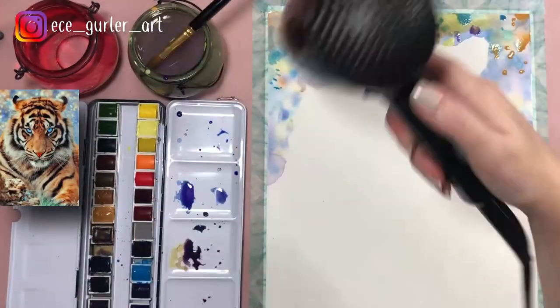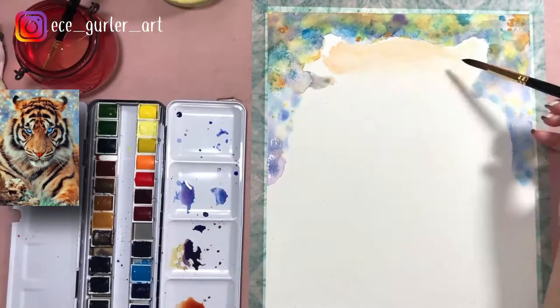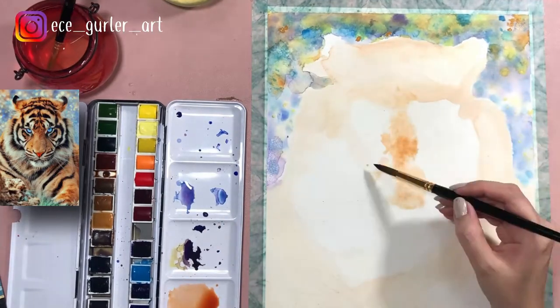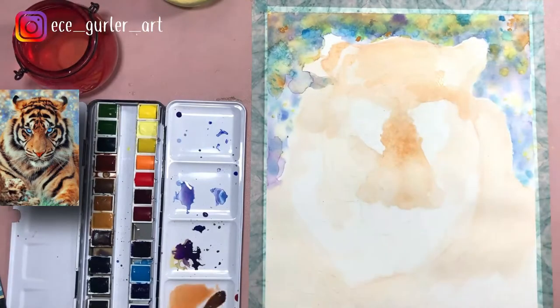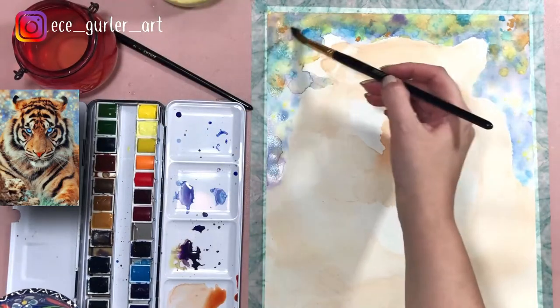I applied the base color of the tiger, which is burnt sienna — I literally put it everywhere first, except the white parts. I didn't touch the white parts because around the eyes, some of the beard, and where the whiskers are, are pretty white.